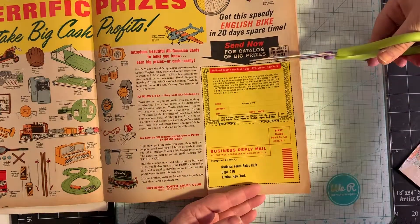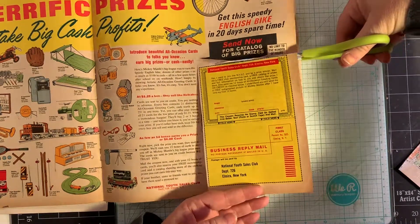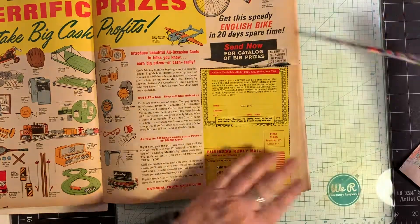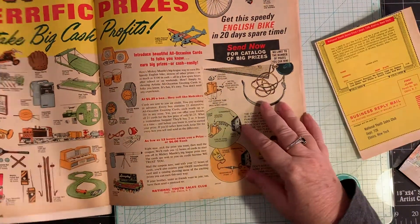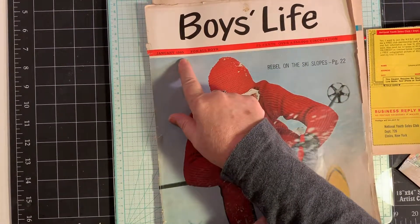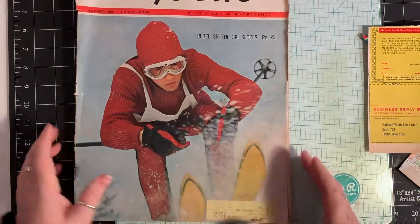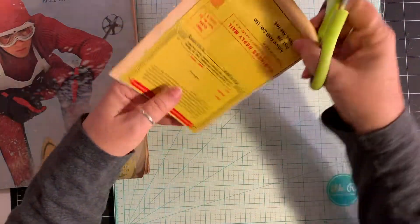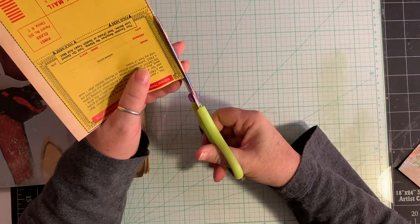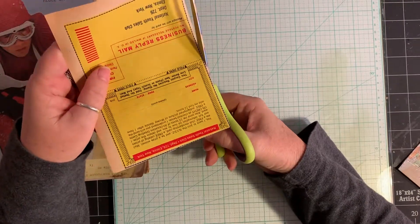Let's see — a tuck spot for one of my journals. By the way, this magazine is from 1965. It is almost as old as I am — that's saying something! So now I'm just going to trim this down. I'm going to try to leave those little marks because I think they're cute.